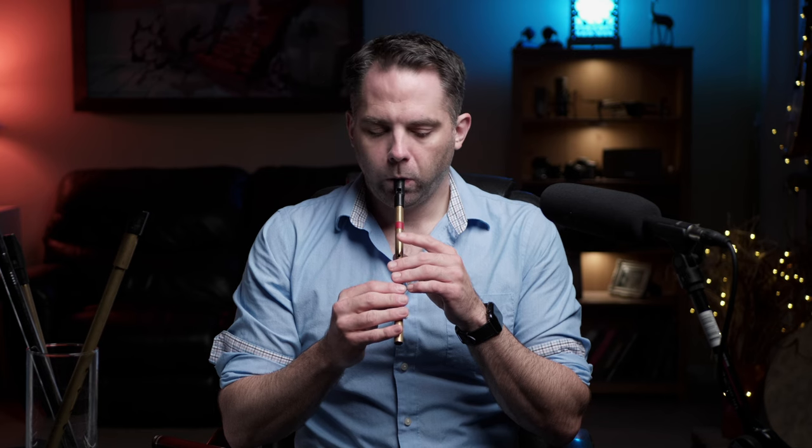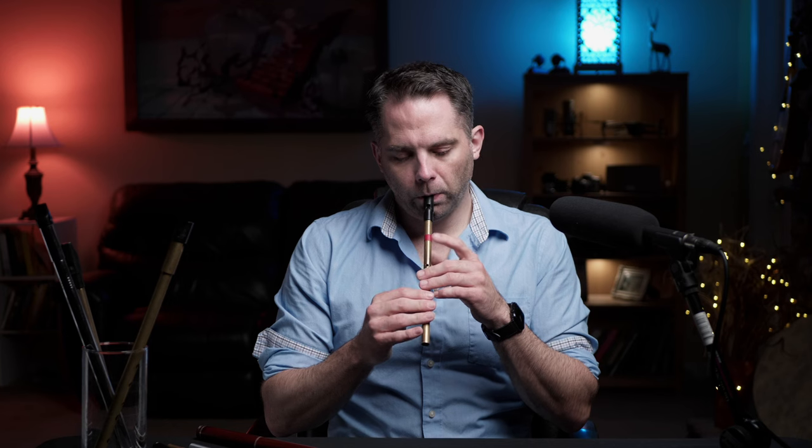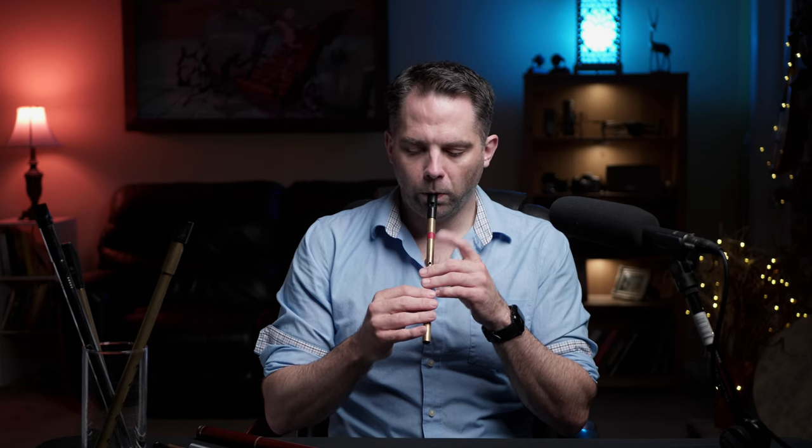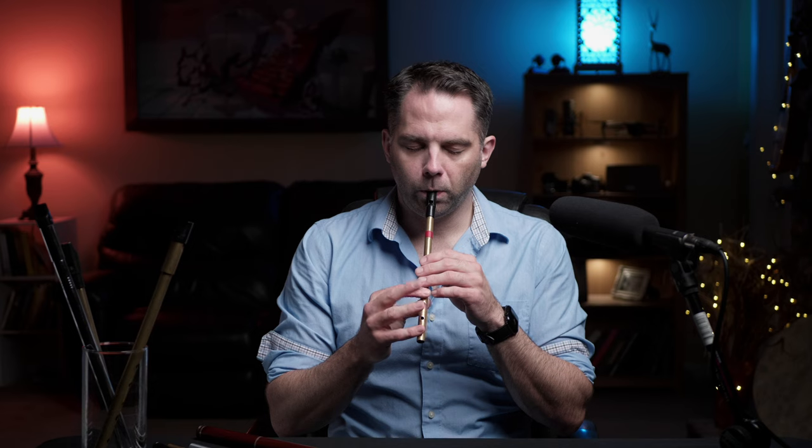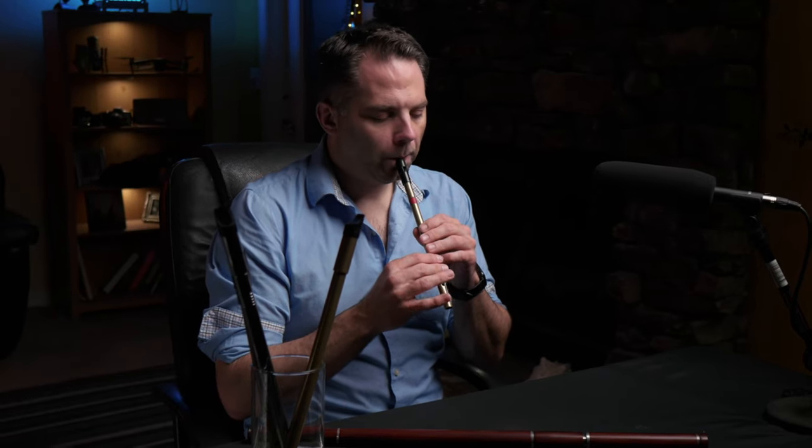The second half of that is a repeat — it's very similar, but the ending is just a little bit different. So again, just the last section of that is different. I'll play the whole C part all the way through. Hopefully that worked. It's fairly repetitive — it's the same phrase sort of copied and pasted, so hopefully you're able to pick that up.